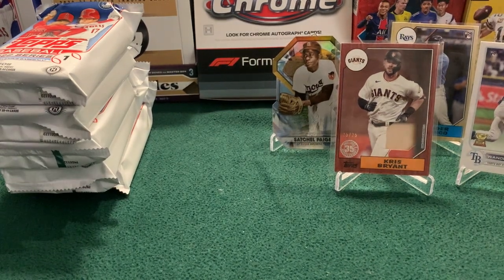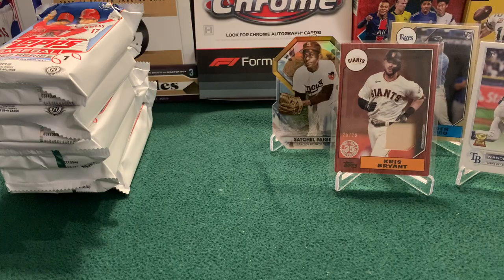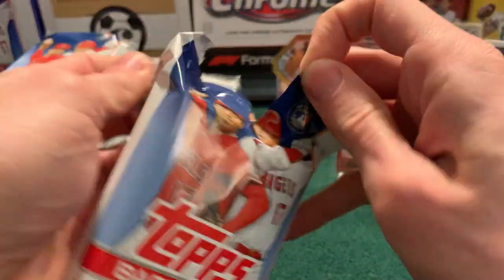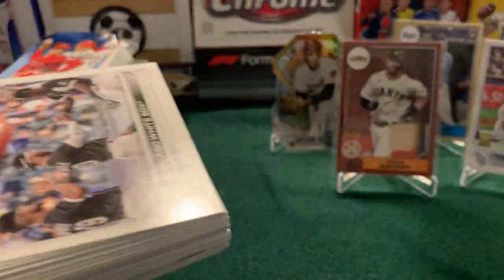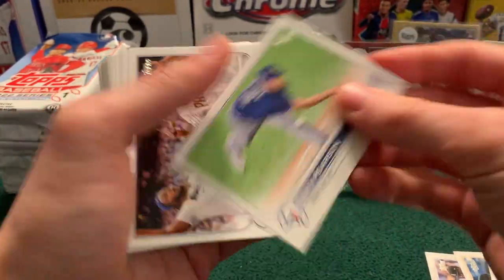I'm just going to move this giant stack of base up to the top of my table so I can start to work on side number two. Side two — we've got an autograph and a manufactured relic to go. And I swear if I get more of the same team cards again.